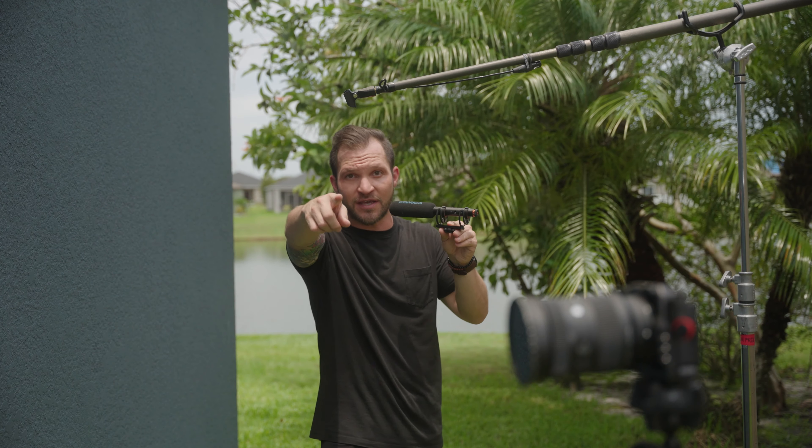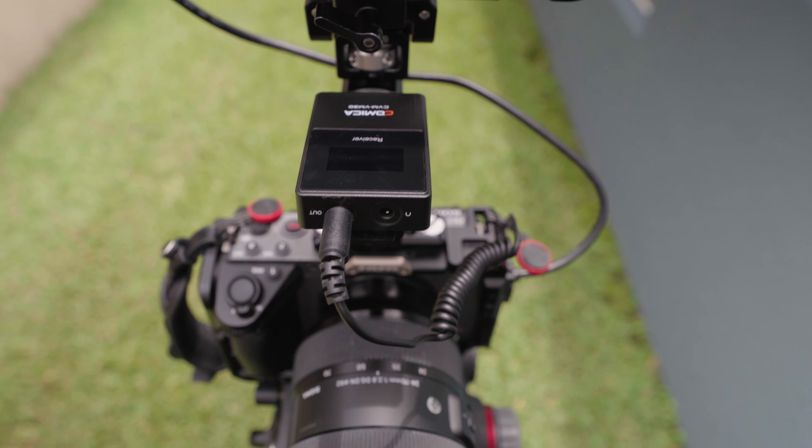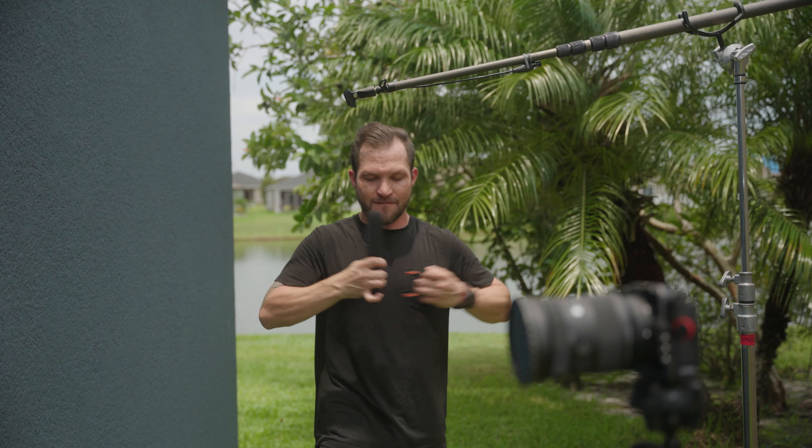This is the Comica VM30, the world's first shotgun microphone that you can use in your camera like a traditional shotgun microphone, or you can go wireless like I have it connected to the FX3 over here. I can use this like a stick mic like I have it here, or I could pop it up on a boom pole like this.